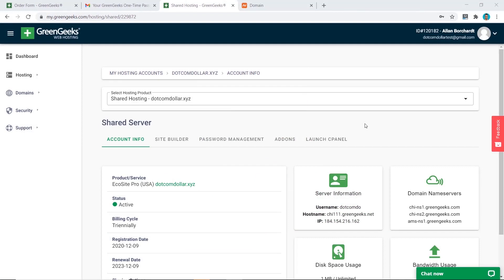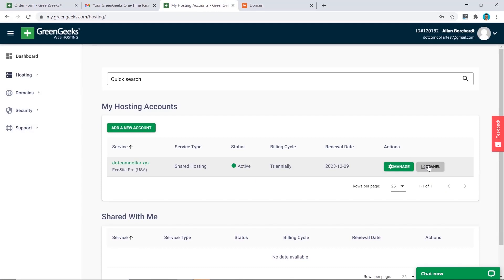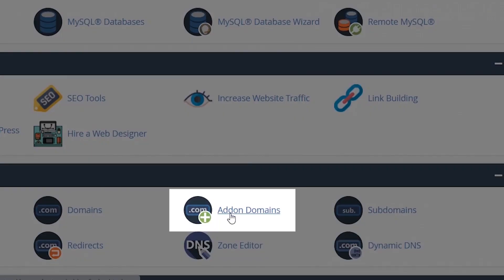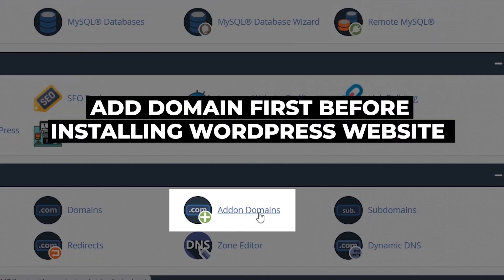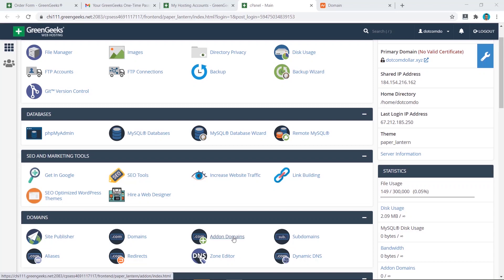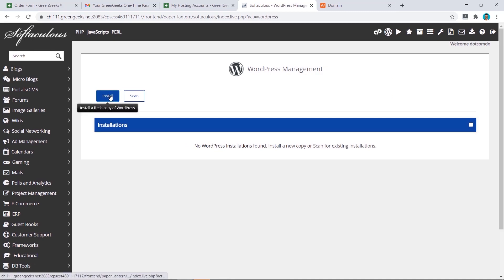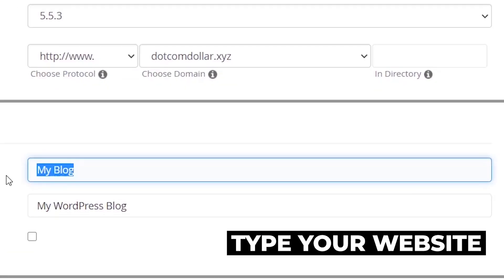We are now ready to install WordPress. Click on Hosting, then cPanel. Quick note: if you want to install a second, third, or fourth website, click the 'Add-on Domains' button and add your domain first before installing WordPress. For my first website, the domain was already added at checkout. Scroll down to 'WordPress Manager by Softaculous,' click it, then click Install. Make sure you select the correct domain name and type in your site name.